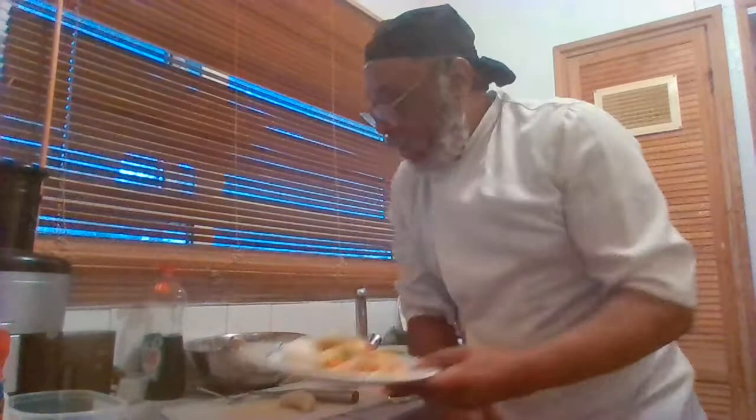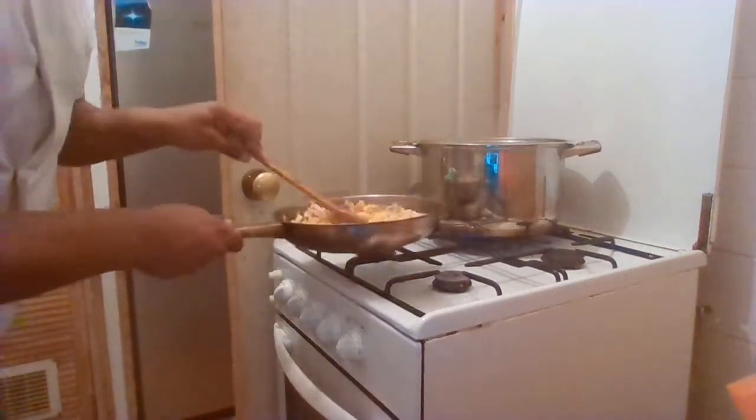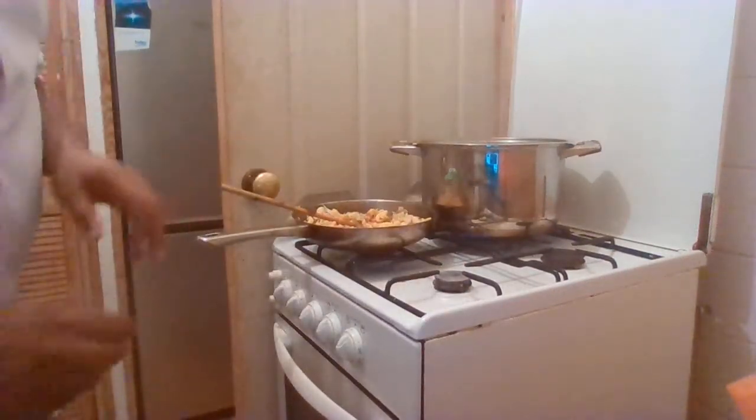This is a Caribbean ackee and saltfish. Unfortunately it didn't record, but here we go - I'm going to quickly show you. There's the ackee and the saltfish in here; saltfish is dried codfish.